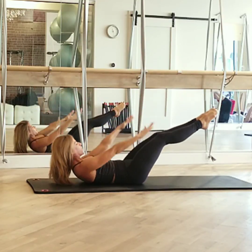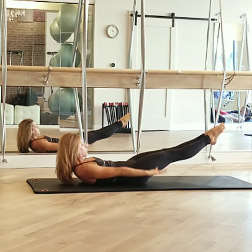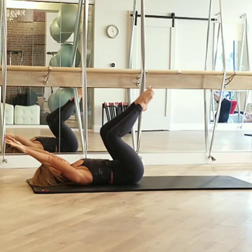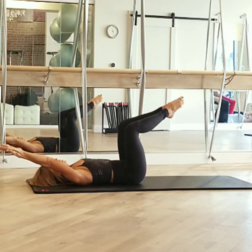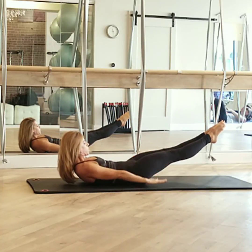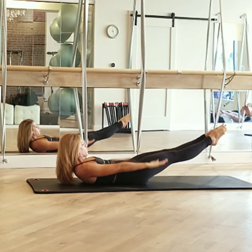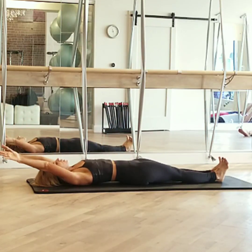Legs go out and reach in — one, two. Make them low, make them low. Squeeze them straight, heels together. Four, three, two, one. Lower one leg to the mat, the other one follows. Flex your feet, arms reach back — take a long stretch. Begin to roll up, let's take a breath in. As your arms come from behind your head, reach out in front of your face, lift your head and feel your spine out.